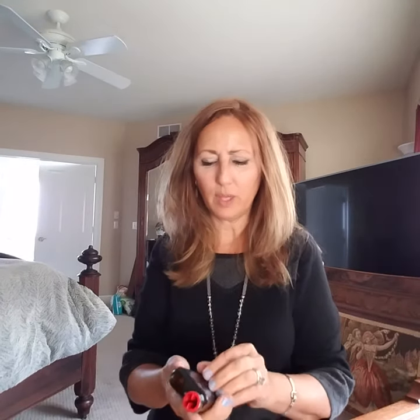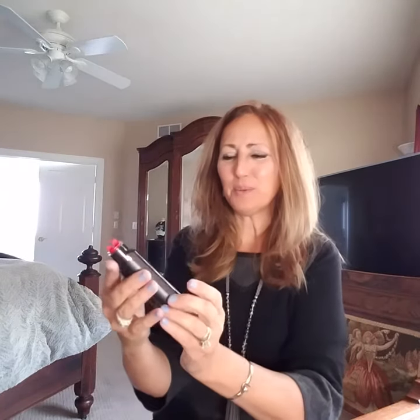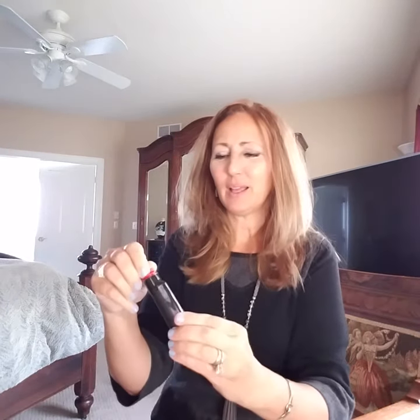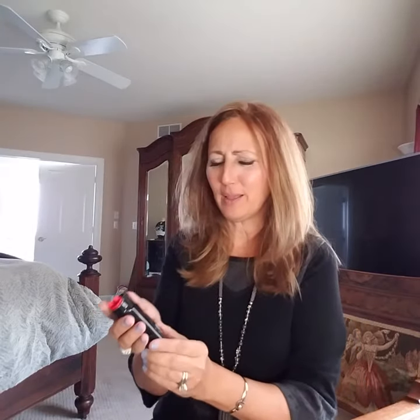I'm going to use the sensor — they're not in yet. I should get them after Christmas, a transmitter. But there we go, guys. I am super excited about this. There's a reservoir to put your little tube in. I love this thing. I love you, Medtronic, for making this for us.